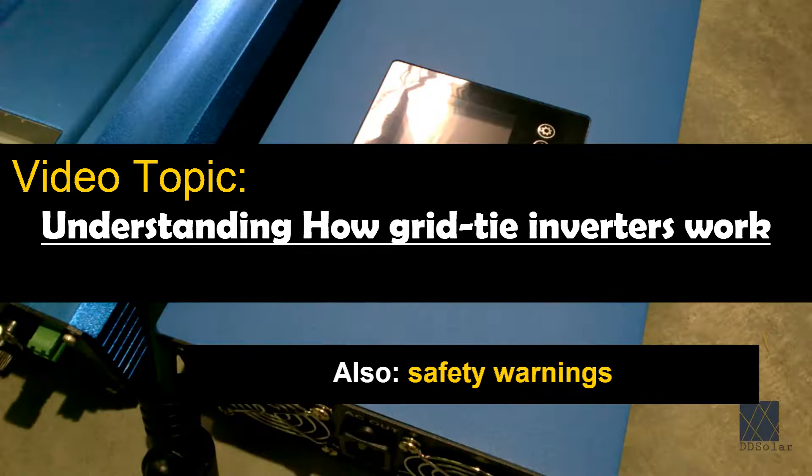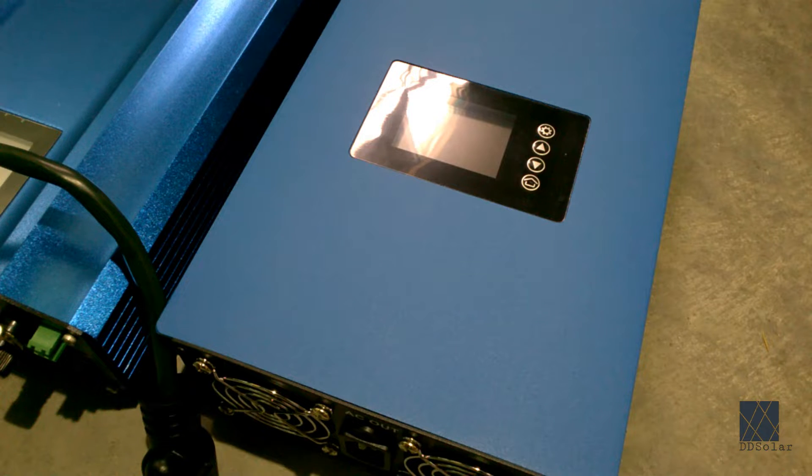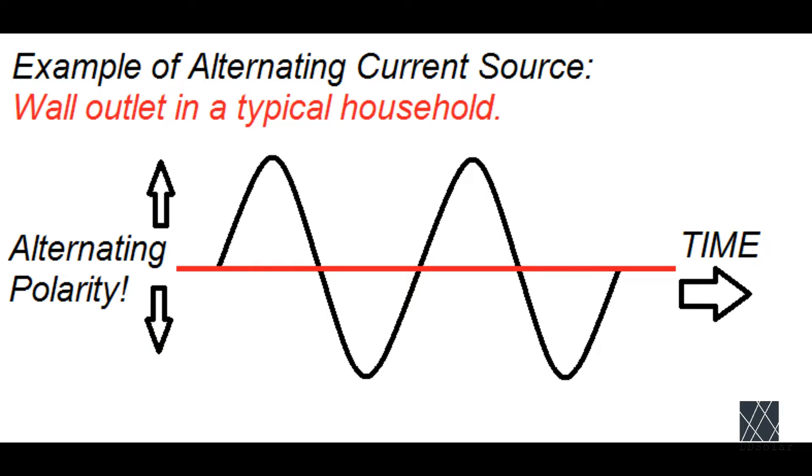In order to understand how a grid tie inverter works you first need to understand AC voltage or alternating current. Unlike DC or direct current that comes out of a car battery, which is a continuous current with a positive and negative polarity, AC voltage swaps back and forth rapidly between positive and negative, doing this 60 times per second. This is known as 60 cycles per second or 60 hertz.